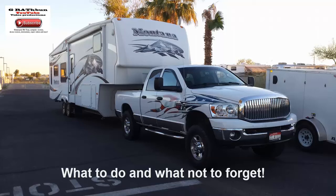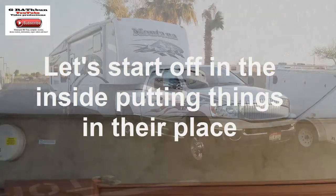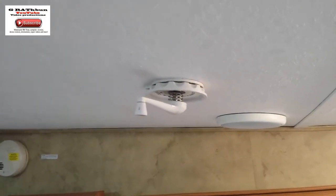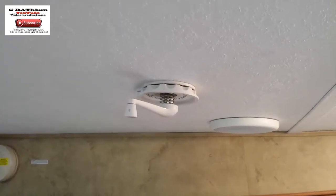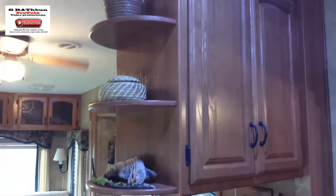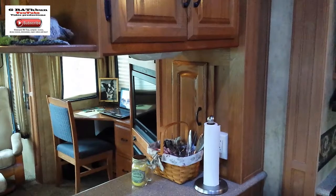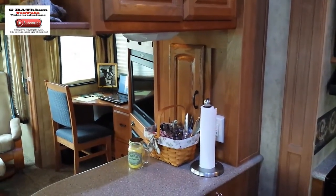When you forget something it could be very costly. Your RV dealer should have showed you how to crank your antenna up and down — you want to make sure your antenna is down and everything is secured. You always want to make your RV look like home, but you don't want it to look like home when you're traveling, so take everything off your cabinets and secure them properly so they won't fall down and break.